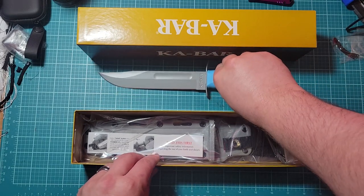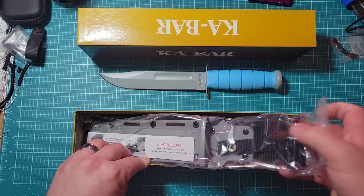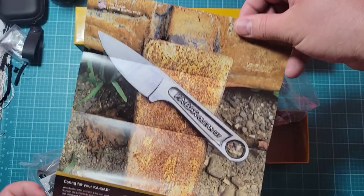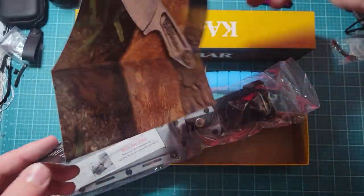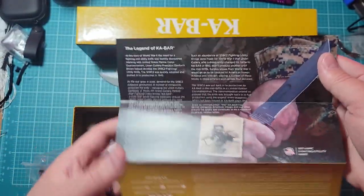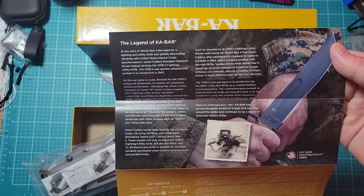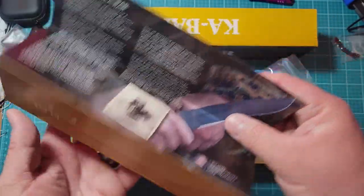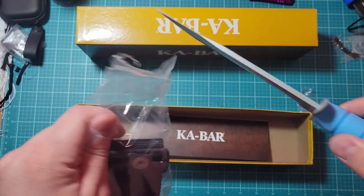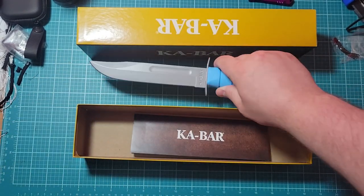Anyways, what else is in the box? Got this sheath. And paper — it's an ad. And the legend of K-Bar. Maybe I'll read that later. I'm gonna use the knife. She's pretty sharp, boys.